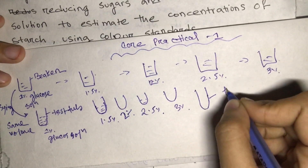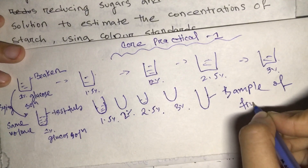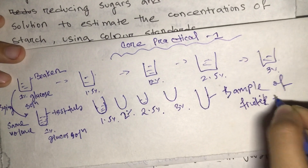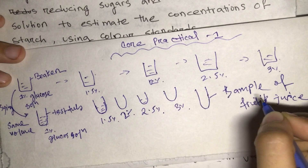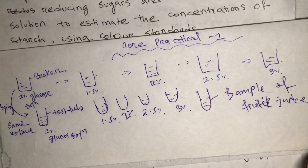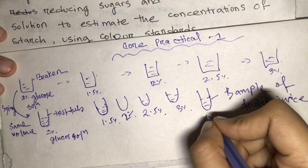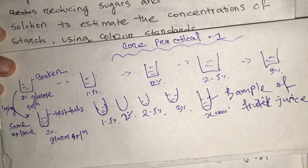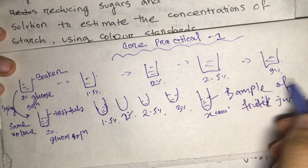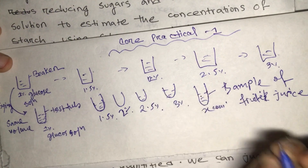Along with the known concentrations, we also take an unknown concentration — for example, a sample of fruit juice. We take the fruit juice in the same volume but we do not know its concentration; we denote it as 'x'. Our goal is to figure out its concentration. This is our unknown sample.